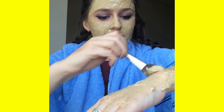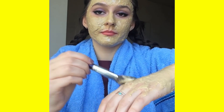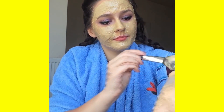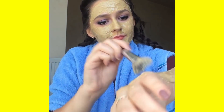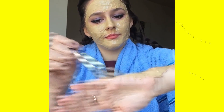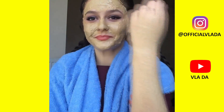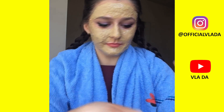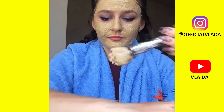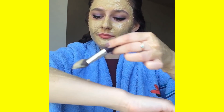Many people ask me how to lighten their intimate body parts or pubic area. I recommend that you don't use any kind of soap around there — just wash thoroughly with clean cold water and use this mask to lighten those intimate areas. You can also use this mixture to lighten your dark inner thighs, which can be darker due to lack of sun exposure or chafing.